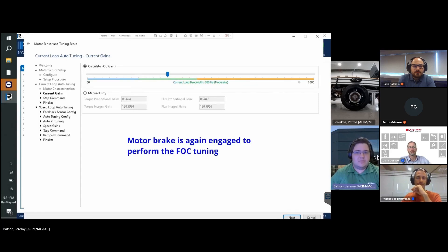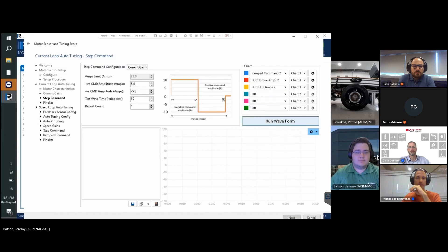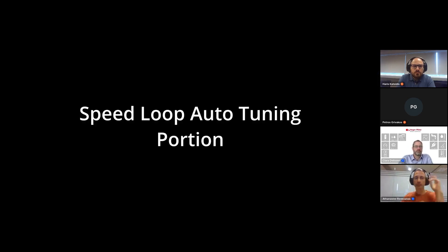At this point the motor brake is engaged to perform the FOC tuning. This is a very important part — we need to do it even if we only plan to use speed mode, because sometimes customers go directly to speed mode and miss the current loop tuning. In order to have the best control of the current, we need the current loop even in speed mode, so we can better control current and torque and avoid high current issues. Now let's look at the speed loop tuning.